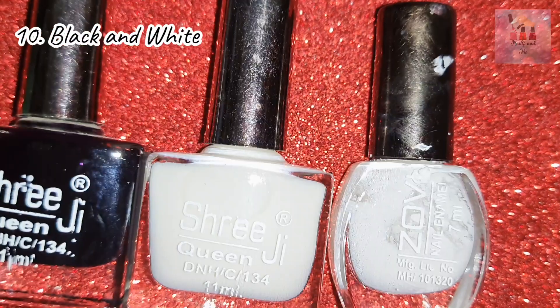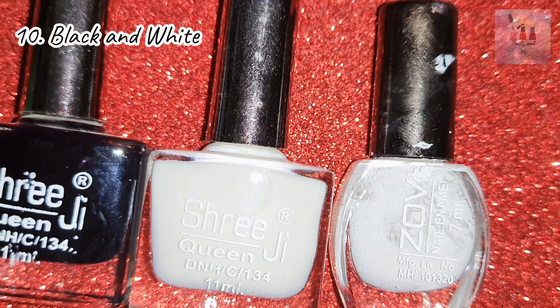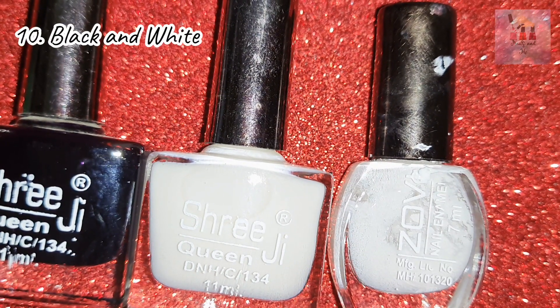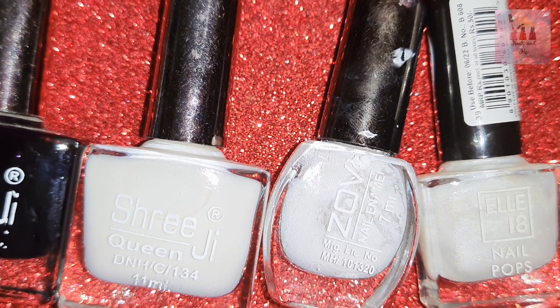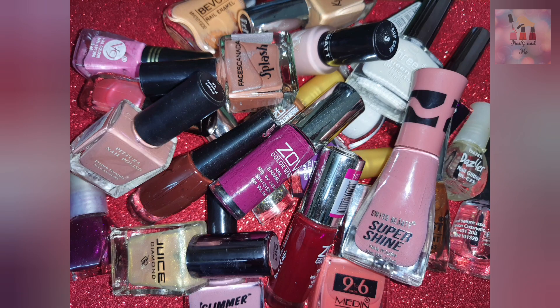The universal nail polish colors are black and white. These are compulsory colors — simple but very rich. Not all nail polishes are compulsory, but these options are necessary. You can apply those that match your skin tone and nails.